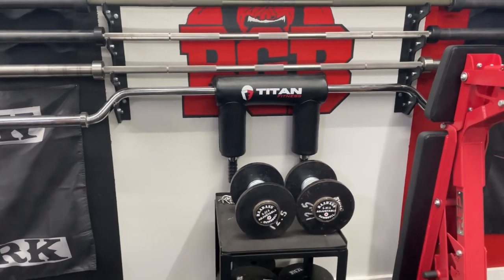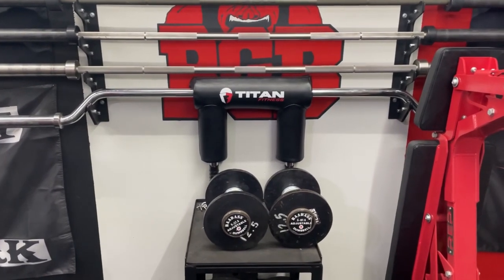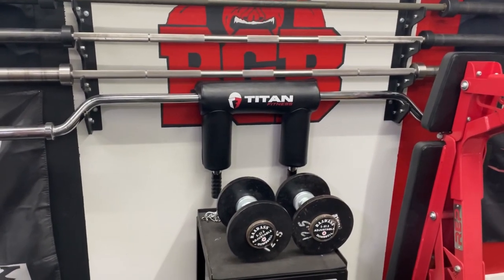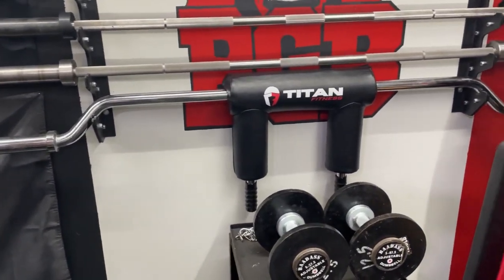Next, I'll talk about the Titan SSB. I really do like this bar — it's made well, a great value, and it really helped me when I tore my pec and couldn't get my arm back into position for a barbell squat. So that bar holds a special place in my heart.